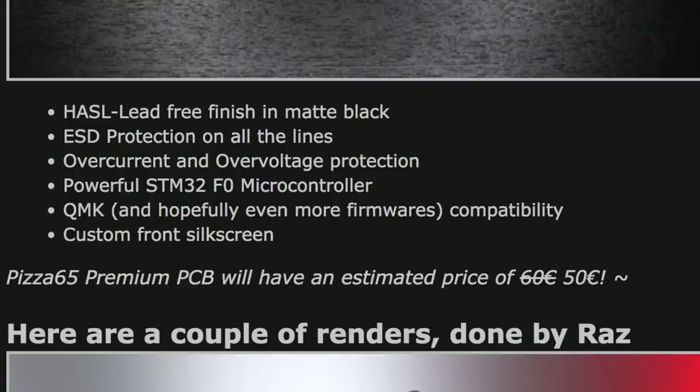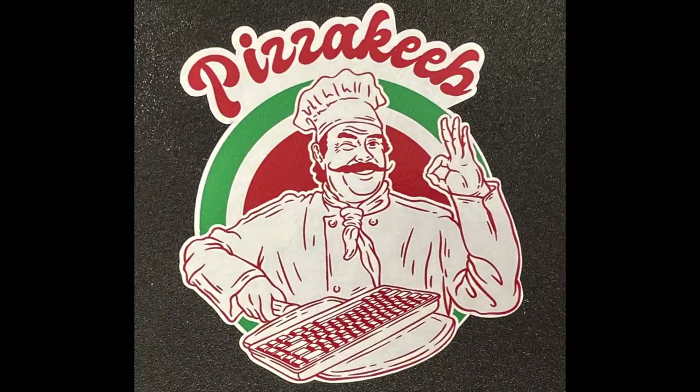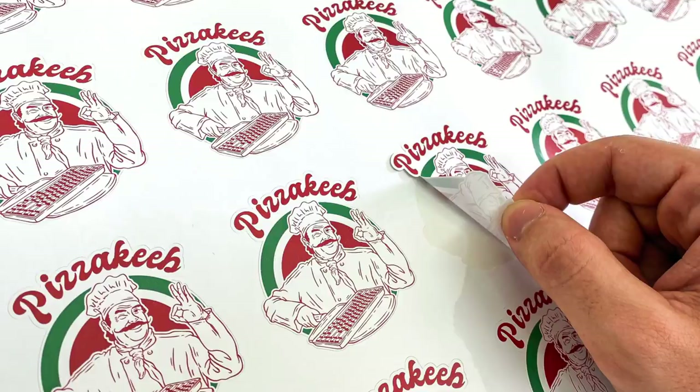This Premium PCB will support ESD protection on all lines, overcurrent and overvoltage protection, an STM32F0 microcontroller, and QMK support, with a note saying hopefully even more firmwares. Another cool thing to mention is this board will be delivered in a pizza box-shaped package, with two original Pizza Keep stickers. These stickers are pretty cool, and I'd love to buy them separately.